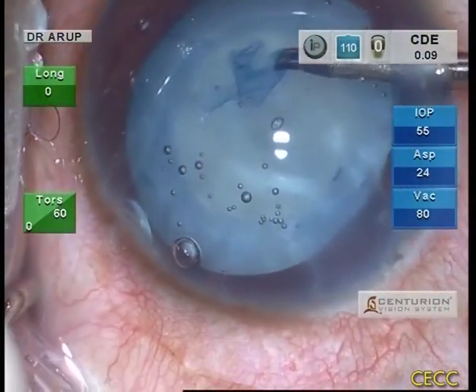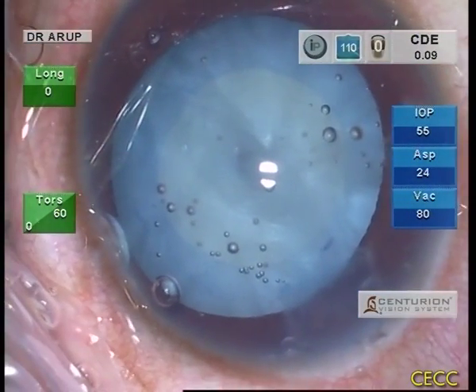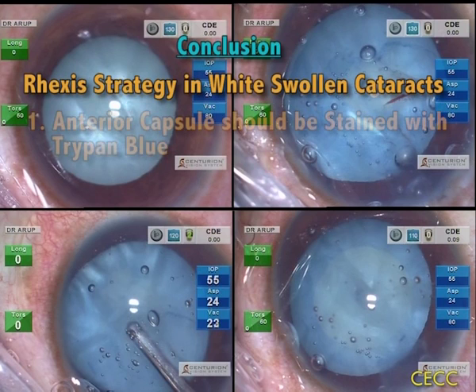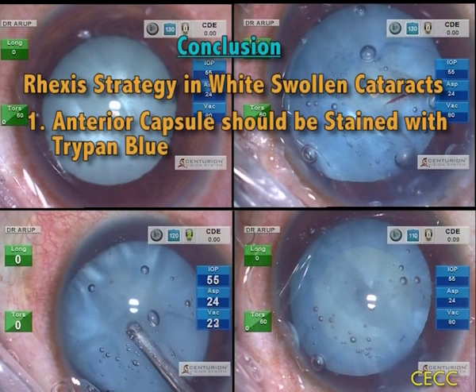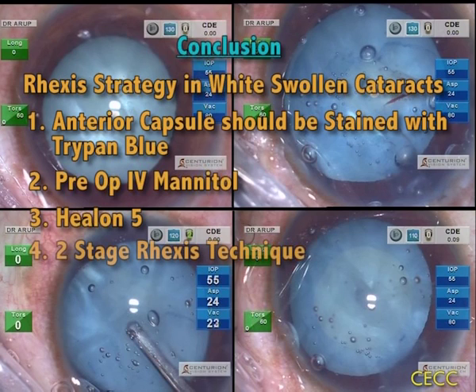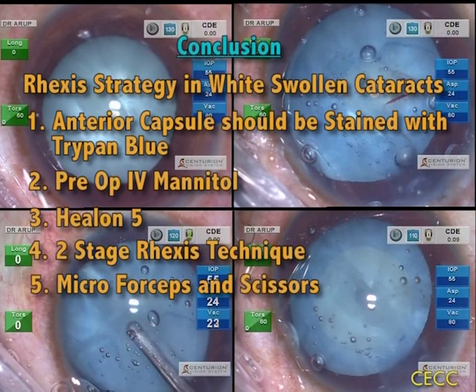Having achieved a two-stage RHEXIS, removal of lens matter can now progress in a safe manner. Though RHEXIS is challenging in white swollen cataracts, a proper strategy makes it quite safe and efficient. Key tips include: staining the anterior capsule with trypan blue; pre-operative IV mannitol especially in patients with shallow anterior chamber; use of Healon V to flatten the anterior capsule; use of a two-stage RHEXIS technique; and micro forceps and scissors, which are very helpful to work through the side port incisions.